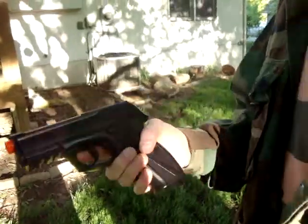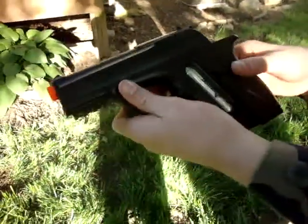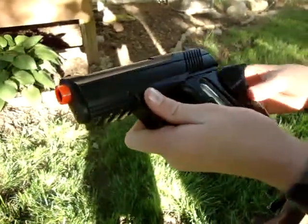Then you just push this forward. One good thing about this — sometimes the handle grip can get in the way, so it can just pull and it'll come off, which is nice.